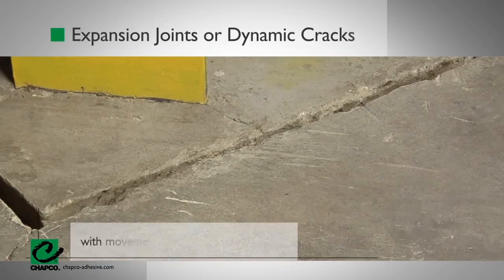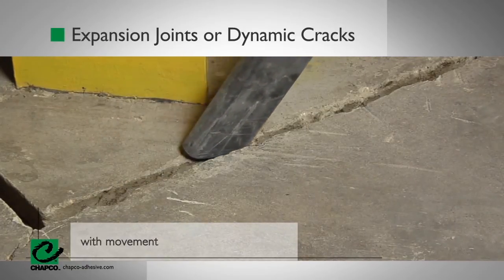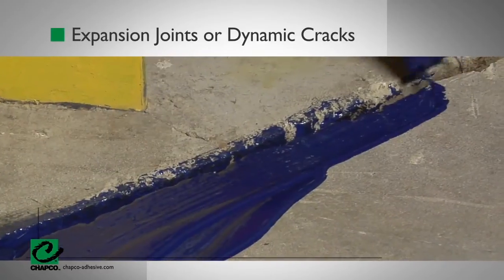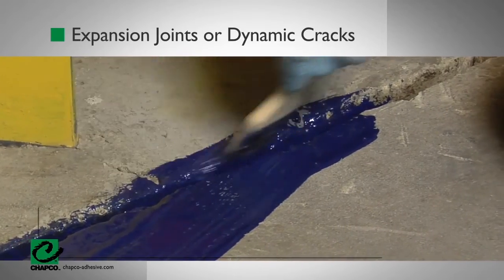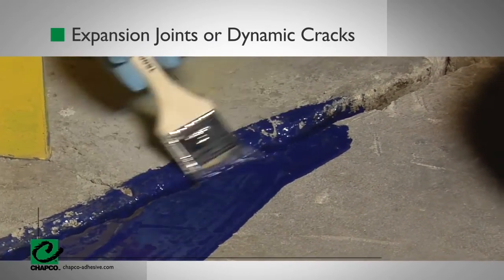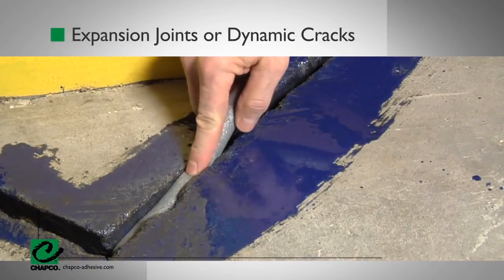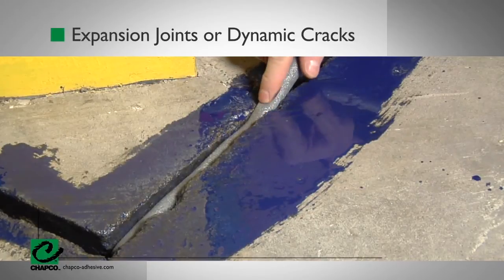For expansion joints and dynamic cracks with movement, remove any dirt, debris, or existing sealant from cracks and joints. Treat all dynamic joints with CHAPCO's Defender by applying material into the joint with a paintbrush to completely coat the walls of the cavity. Once cured, fill the joint with sand or backer rod while leaving the top of the joint open for proper treatment with sealant.